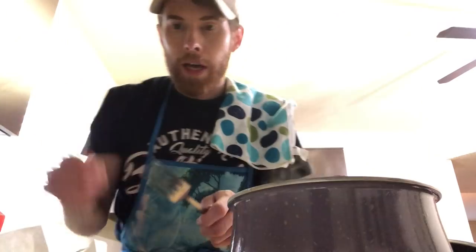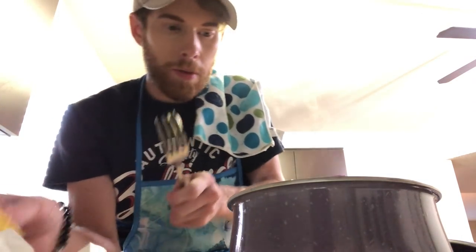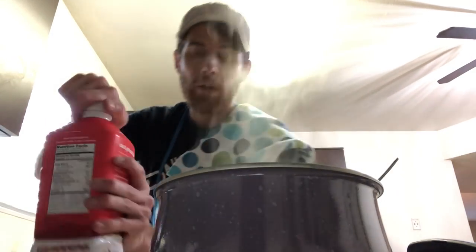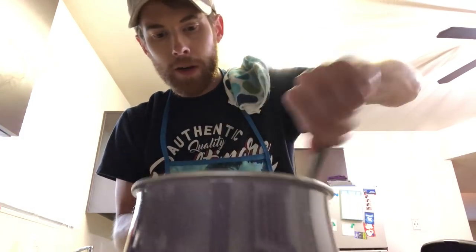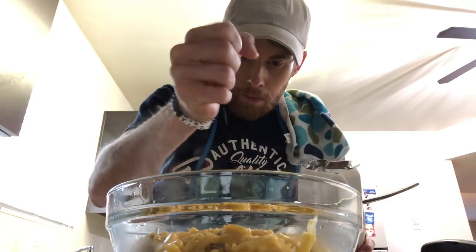Now you're gonna want to drain the water. Next, you're gonna want to take that butter that you thought you cut through earlier and put that in there. Next, you're gonna take your cheese that you had boiled on accident, and then you're gonna put a little bit of milk, okay? Go ahead and plop your dead beef in there. Mix that up a bit. Get your bowl, pour it in the bowl. And then the pièce de résistance — Goldfish. Take a handful of Goldfish, crack them up, put them on top. Boom.